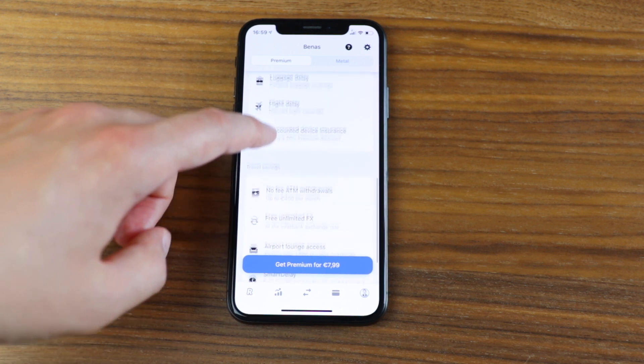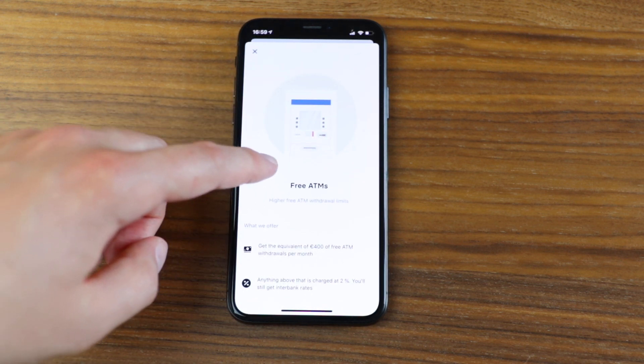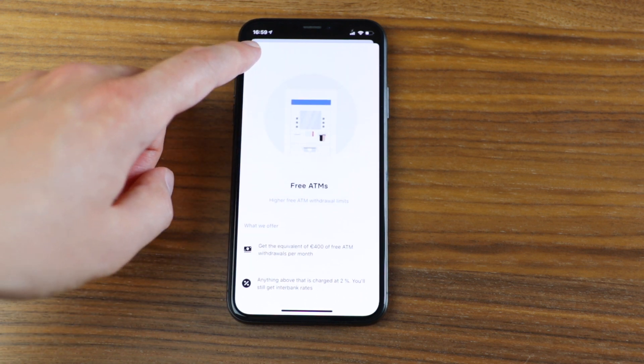The third section is travel savings, and this is actually the main reason I started using Revolut. As a premium user, they offer you 400 euros per month to withdraw anywhere in the world for free; with the free account you only get 200 euros. Personally, I don't really use cash anymore, so that 200 euros per month is more than enough for me.